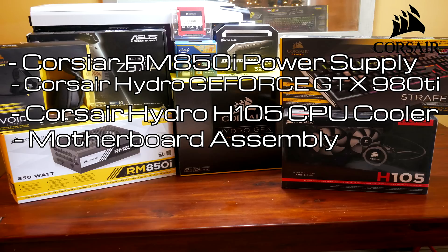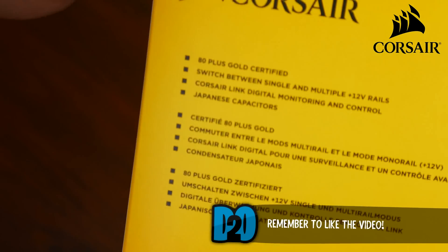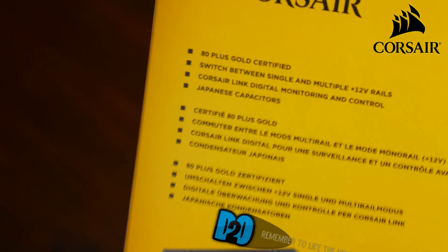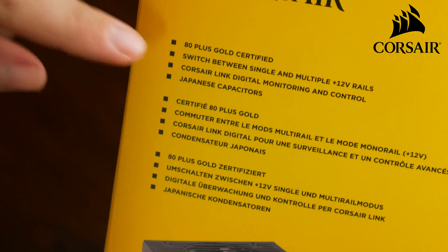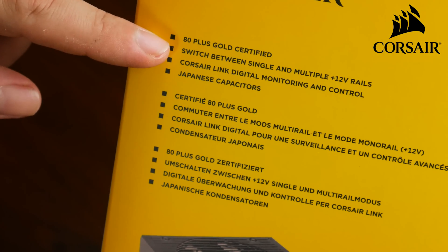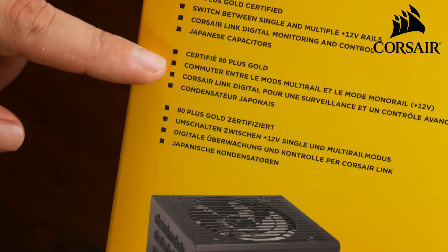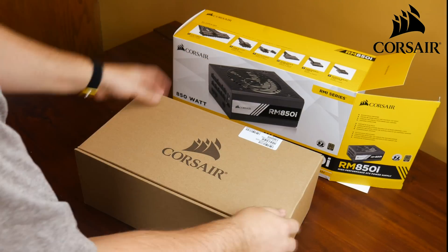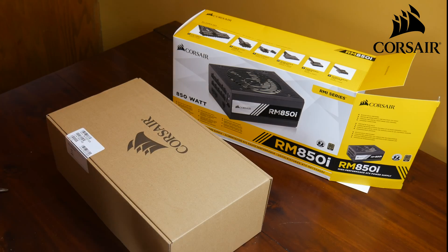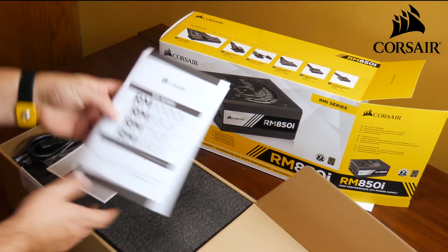First up we've got the RMI Series 850 watt power supply. It is 80 Plus Gold certified, which means less heat and lower operation costs. You can switch between multi-rail and single rails. It also has Corsair Link to monitor and control from your desktop, and 100% Japanese 105 degree Celsius capacitors which ensure power delivery and reliability. Let's get it open and check out what we've got.